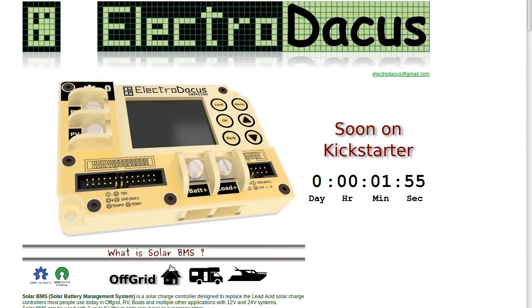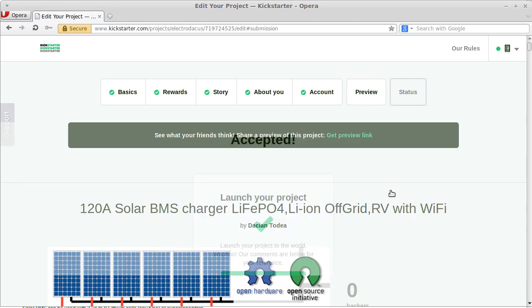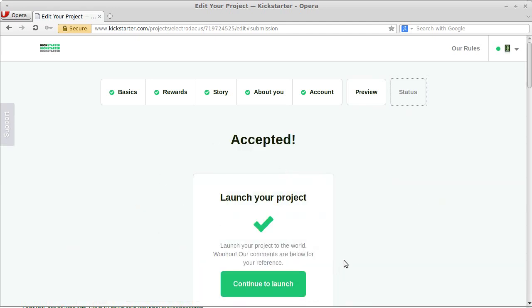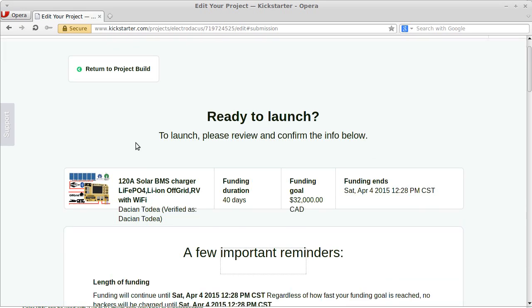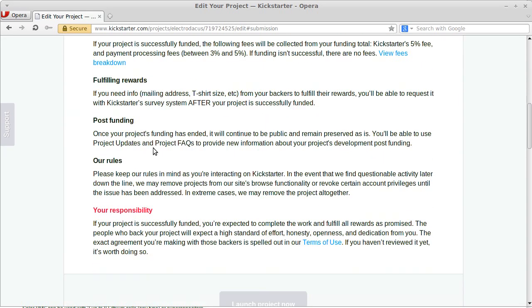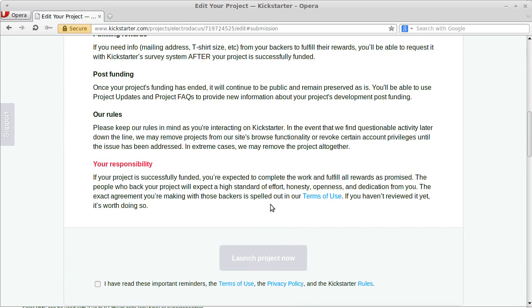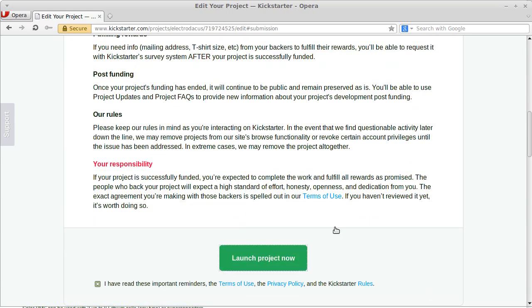Less than two minutes now, so I will go to Kickstarter. I have this green button — I don't remember exactly if there is something else after this button, so I will push it a little bit sooner. Okay, ready to launch. There will be something else after the button. Okay, I'll read all this — launch the project.